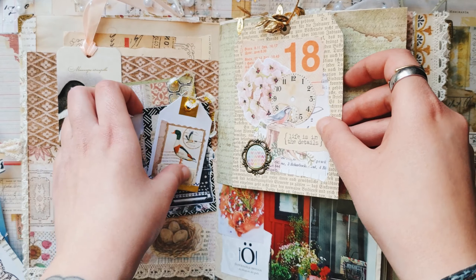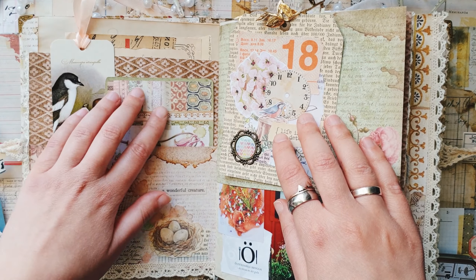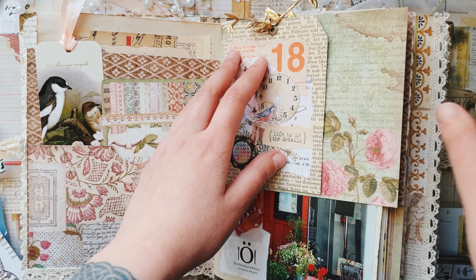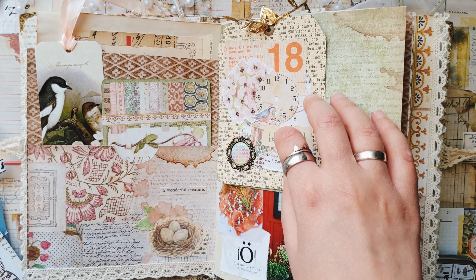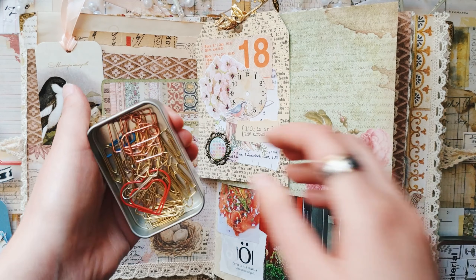So now I'm just going to find pages where I want to add these tags. I don't know yet if I will add all of them to my journal or just a few of them, but for example this big one I want to have here on this page — and then later maybe I will write something on the back.